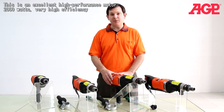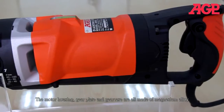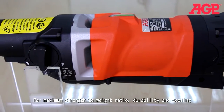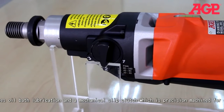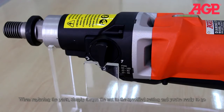This is an excellent high performance motor — 2,000 watts, very high efficiency. The motor housing, gear plate, and gear case are all made of magnesium alloy for maximum strength-to-weight ratio, durability, and cooling. The gearbox uses oil bath lubrication, and the mechanical slip clutch is precision machined for easy servicing. When replacing parts, simply torque the knob to a specified setting and you're ready to go.